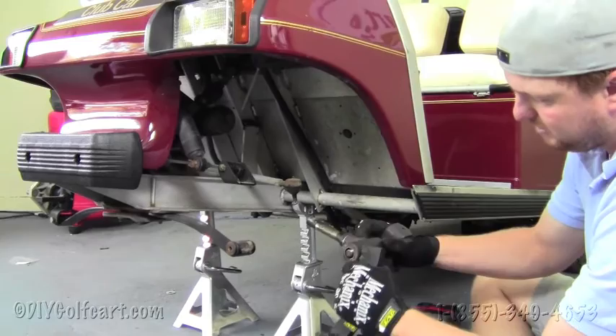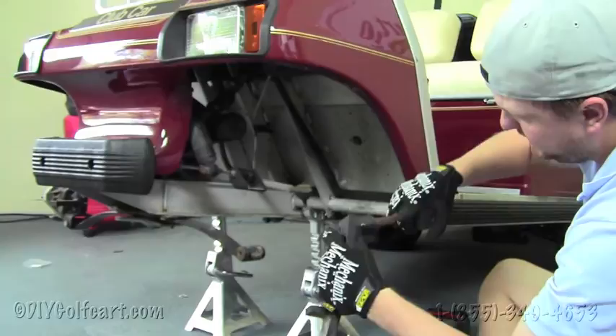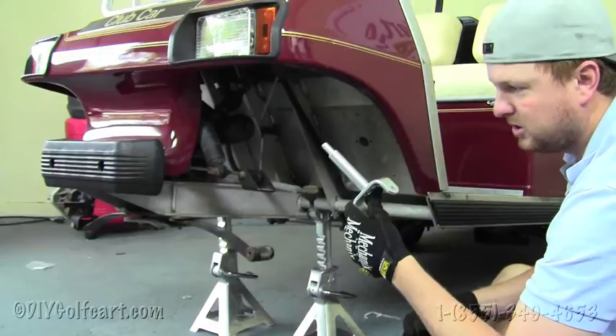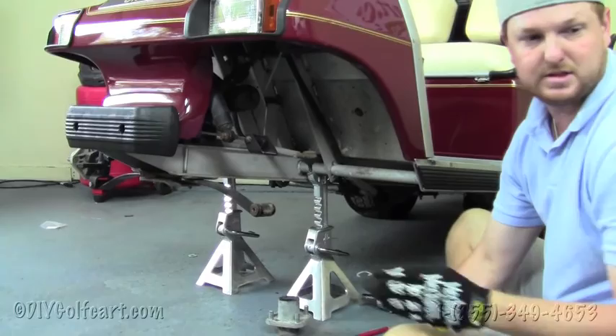Once we've removed the spindle, our next step is to remove the king pin. If you've got an older cart like the one we're working on here, it's going to be very difficult to remove because if you haven't been greasing it, the king pin is just full of rust. In this case, we're not going to use this king pin — these aren't provided in the kit, but you can purchase them from our store. We're going to use new king pins on these new spindles.